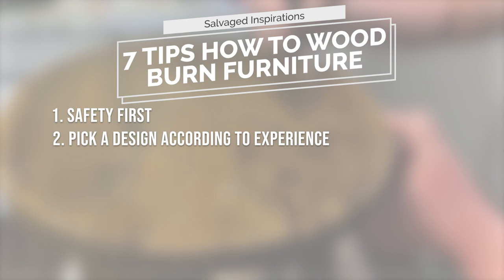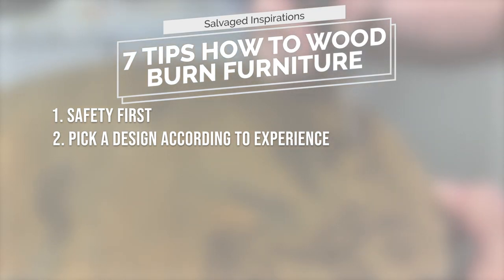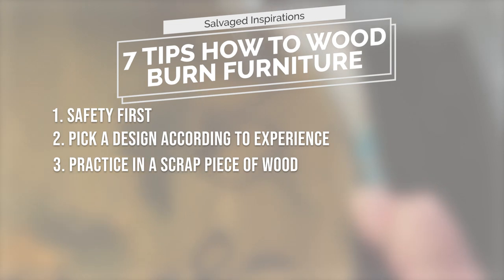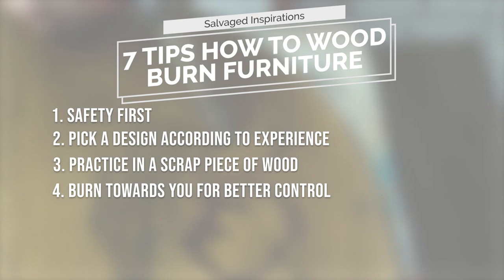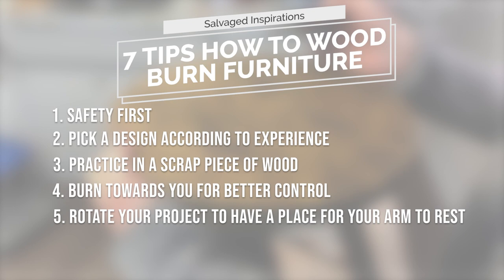Number two: pick a design that matches your wood burning experience. We chose a large floral design. Number three: practice on a scrap piece of wood or the back of your project. Testing out the different tips will give you a good idea of which will work best for your design. Number four: burn towards you for better control — this will make your design a whole lot smoother looking. Number five: rotate your project so you actually have something to rest your arm or hand on.